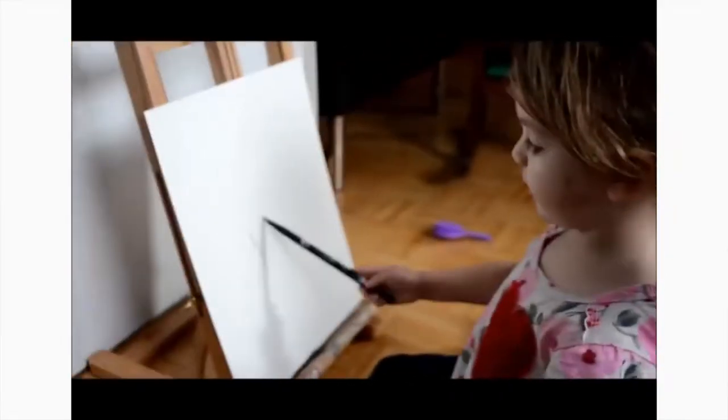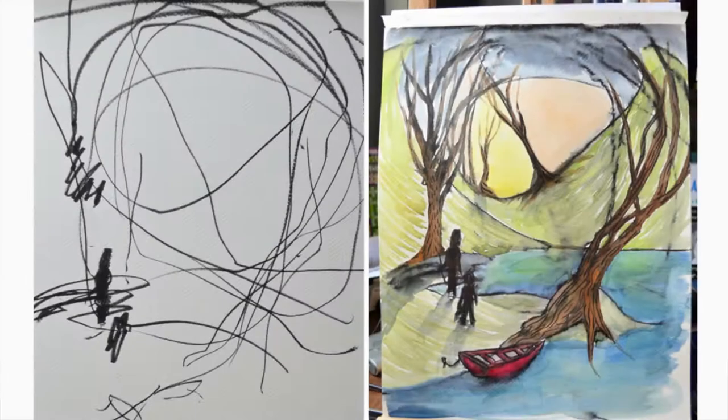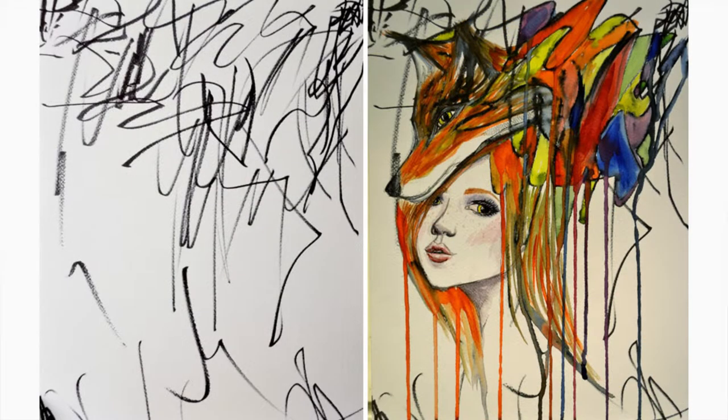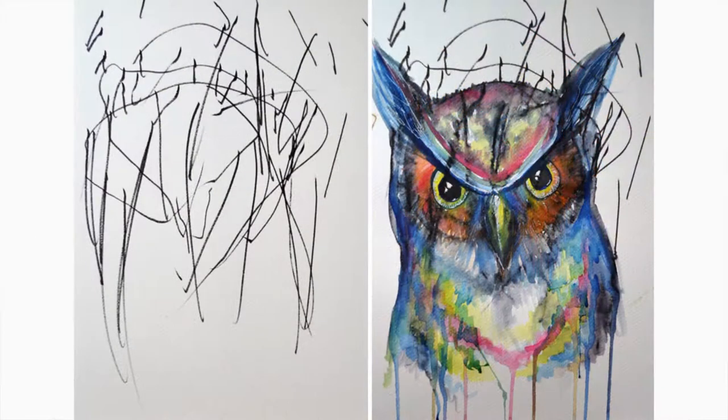What gave me this idea is I was looking at the work of artist Ruth Ottoman — I hope I said her name right. She creates amazing art pieces by starting with a drawing from her two-year-old toddler and transforming it into a painting. I really like the idea of collaborating with children — if you're a child, work with an adult, and if you're an adult, work with a child!